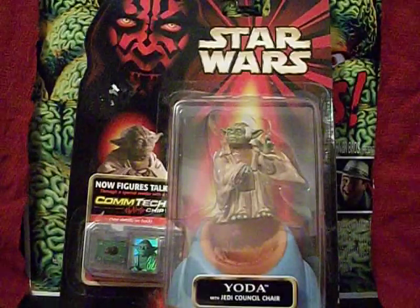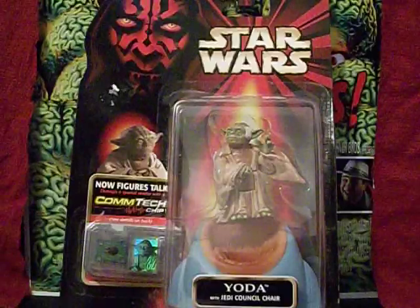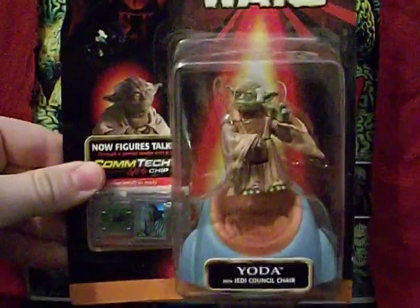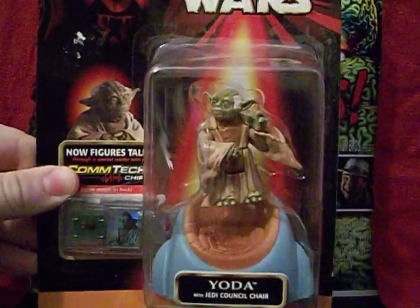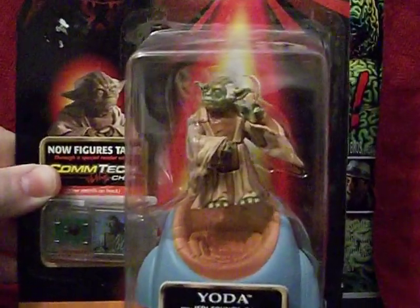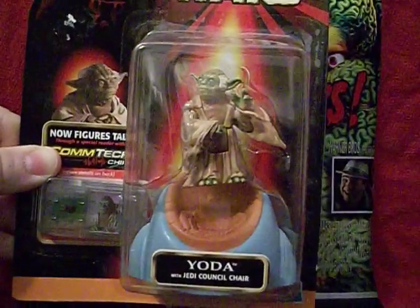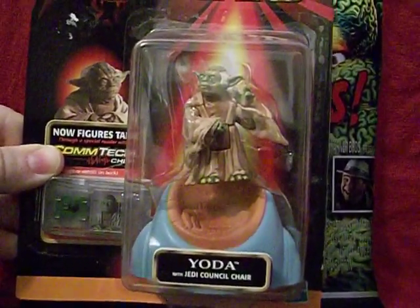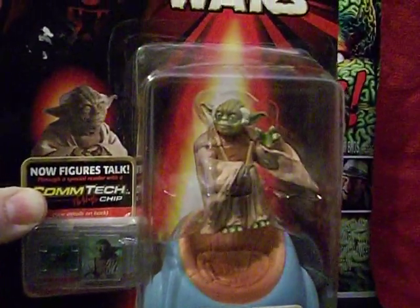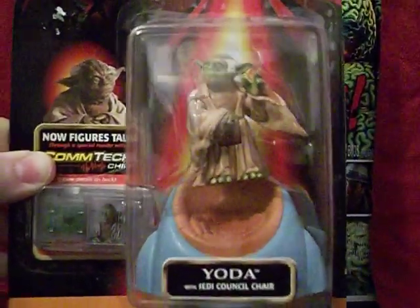This is Yoda from Star Wars Episode 1 with Jedi Council Chair. Isn't that the most exciting accessory you've ever seen? I'm going to hold these up steady instead of letting them sit, because otherwise you get that glare and you can't see what's going on. There's Yoda, there's his council chair. For the movie, that's the most appropriate accessory to give him because all he did was sit and chat. This is an extremely ugly Yoda in my personal opinion — but Yoda was extremely ugly in the movie, so it works.